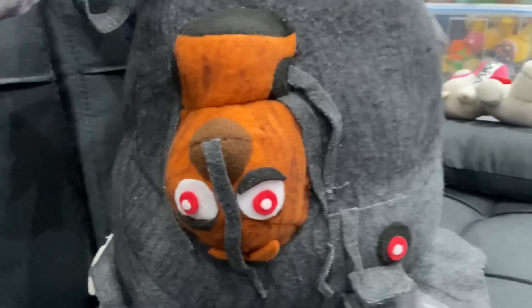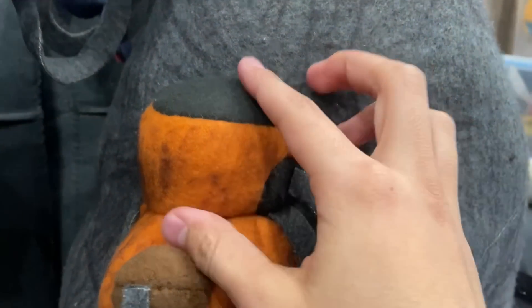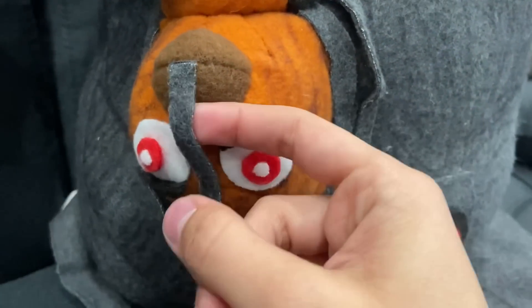Moving on to Chica — she looks a bit derpy, but what I did was use a normal Chica pattern, except I cut it in half. I only made half the body, so it looks like she's engraved into the Blob. She has some wires coming out of her mouth, her arms, and her neck.